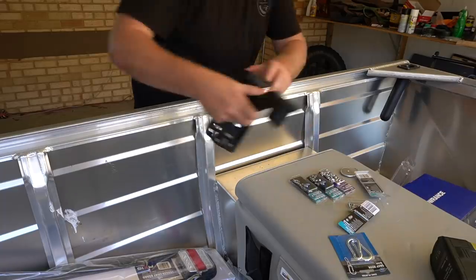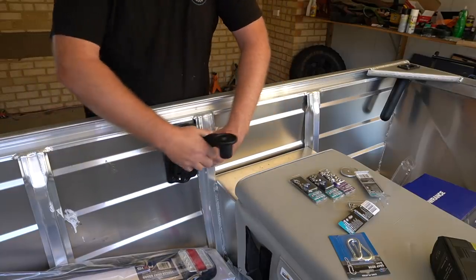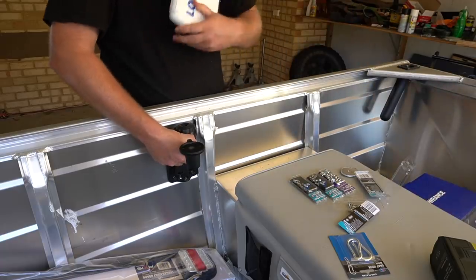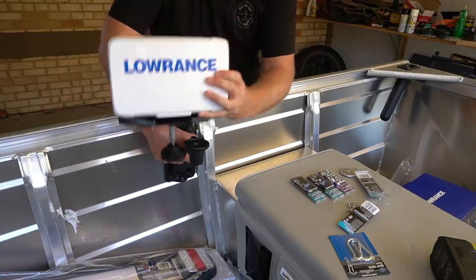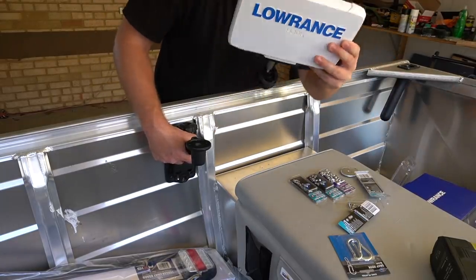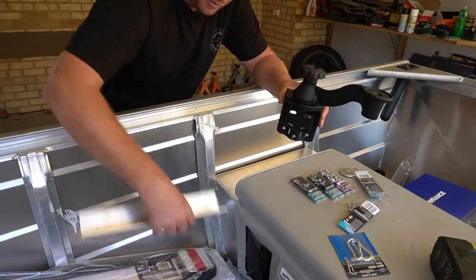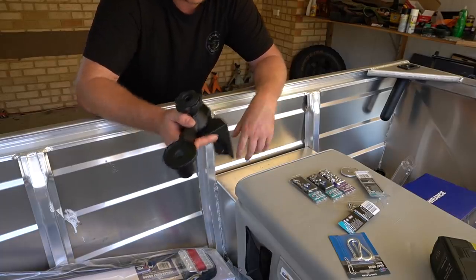So this is a RAM mount — it's all cast alloy by the feel of it. I'm going to stick it there and then I should be able to swivel it in whatever direction, depending on where I'm fishing out of the tinny. I've got a seven-inch Lowrance Hook fish finder. That's a mid-range unit — I think it was about $800 — and the RAM mount itself was about $150. I was originally going to make something with some alloy bracket, but I just wanted something easier. I'd rather spend the money and do it right the first time. So let's drill some holes.